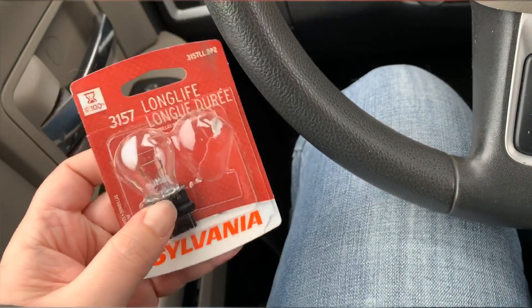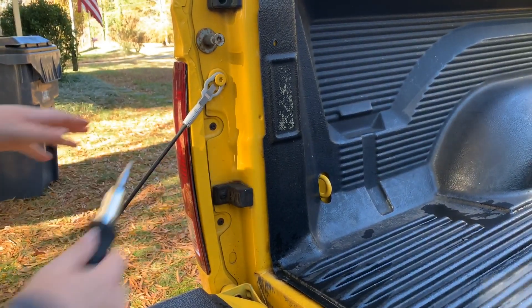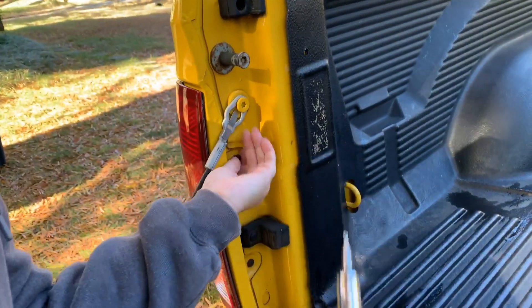We already had one screw so we just got to replace it now. We got to remove this screw and this screw using a torx bit, and you should be able to just pull the housing right off to get in there to replace it.